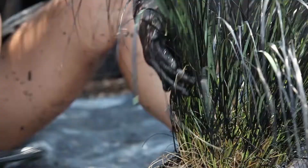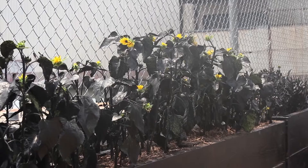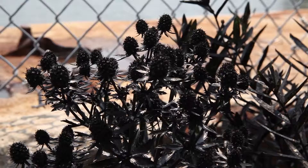What I did was I built this community garden, but the garden is painted completely black with Chinese ink. The ink covers the leaves, the foliage. It stops the photosynthesis process. So in order for the plants to continue to live, they will have to shoot out new green growth.